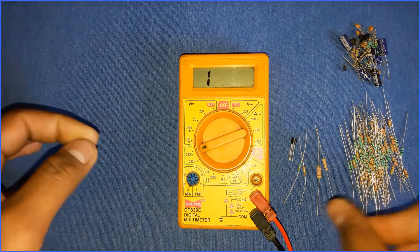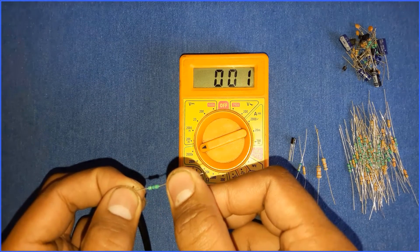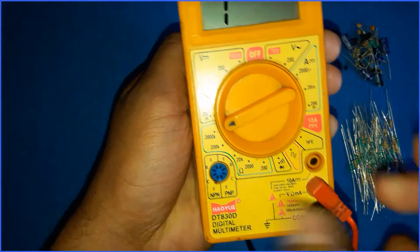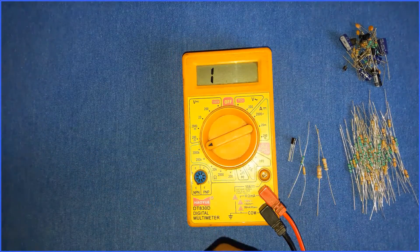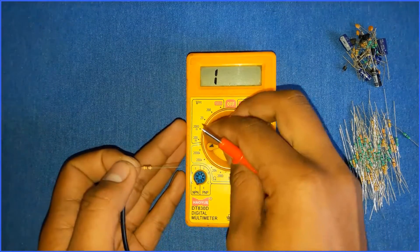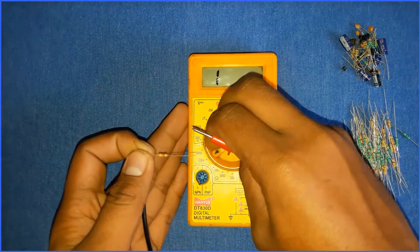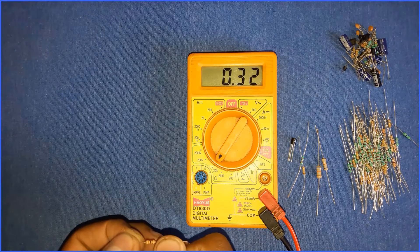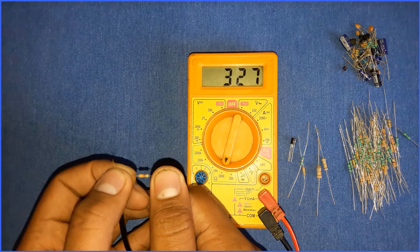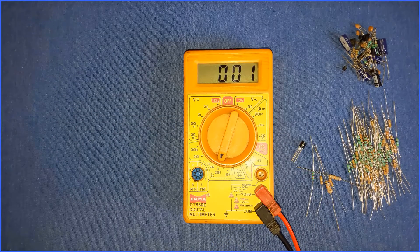I'll try a smaller value resistance. As you can see it displays 1, which means this is 2000 kilohms — the range is too high. For another resistor, it shows 00, meaning the selected range is much higher, so just decrease the range and try again. It shows 0.3, so decrease the range again. Now the resistance value of this resistor is 325 ohms. This is how you can measure the resistance of unknown resistors.